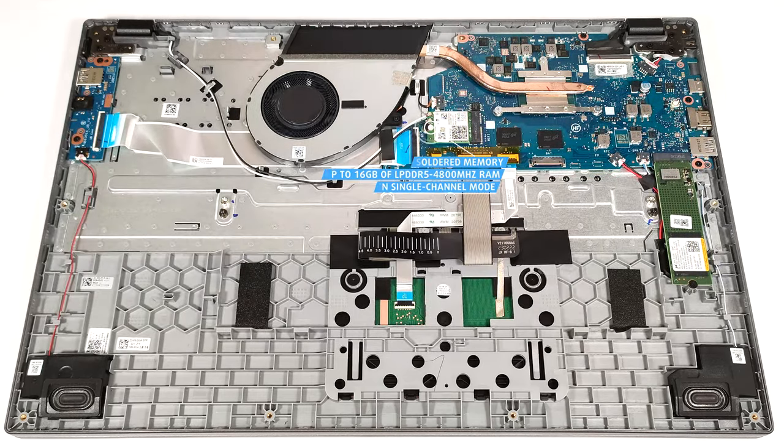Expectedly, the memory is soldered, but it also works in single-channel mode. You get up to 16GB of LPDDR5 4800MHz RAM.